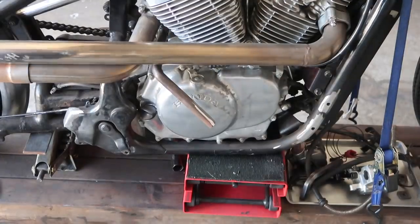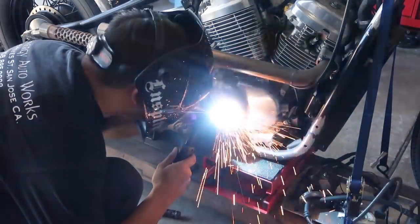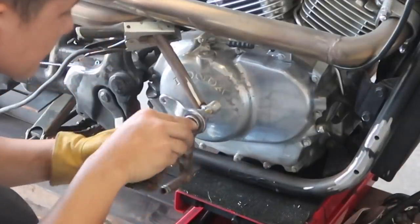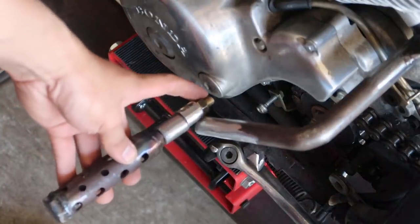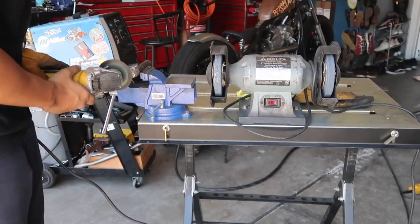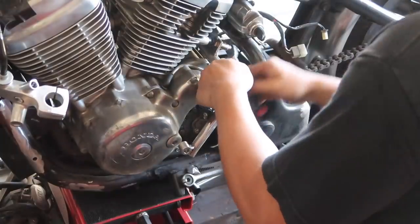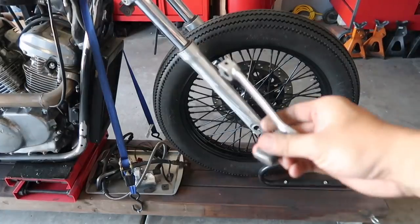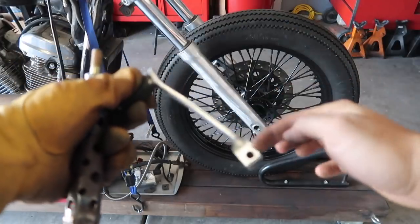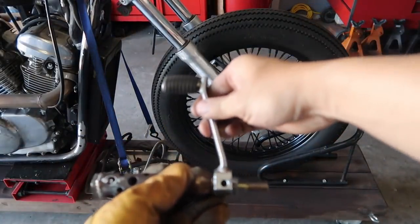Next up we're going to tack weld this piece into the mid peg. For the left side, this bolt is a little bit too long, so I'm going to chop up this part right here. I found this piece somewhere in my stash — I'm going to chop this part off and then weld it on top for the clutch pedal.